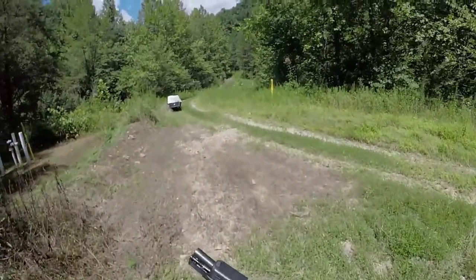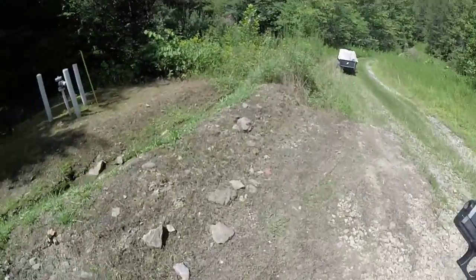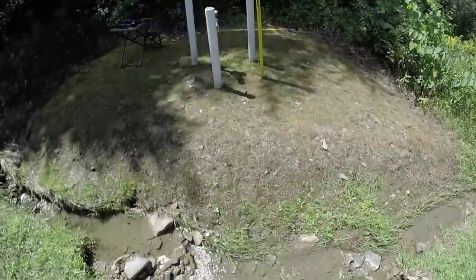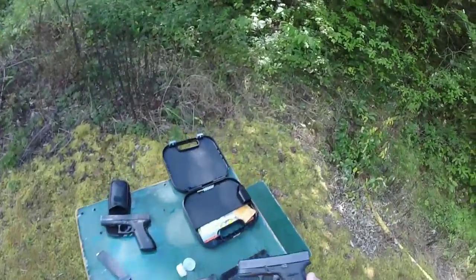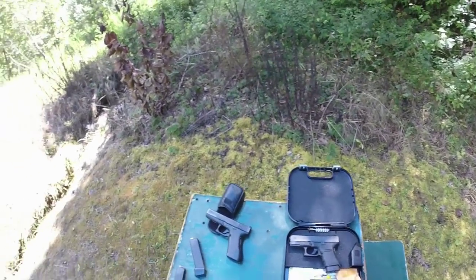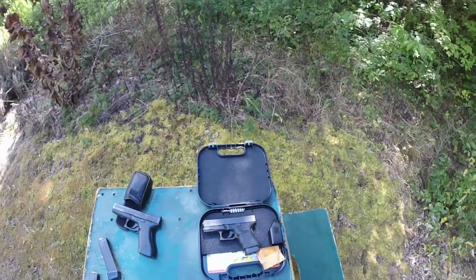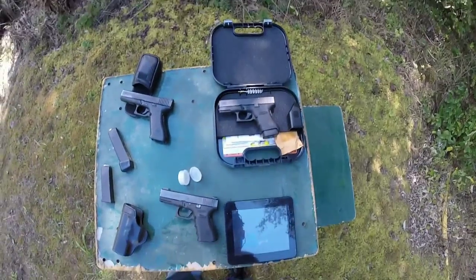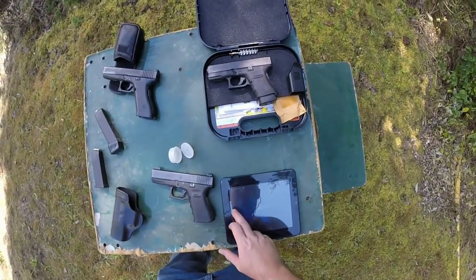The slide release lever on this thing is really tight, so that tells me this pistol has not been fired much — not much at all. So that's it — it's the Glock 30. Did my first shots with the thing. Pretty impressed by the accuracy, and I must say that I like it. Thank you guys for watching.